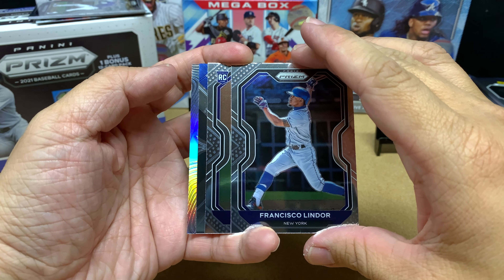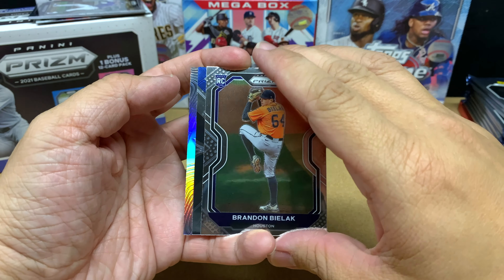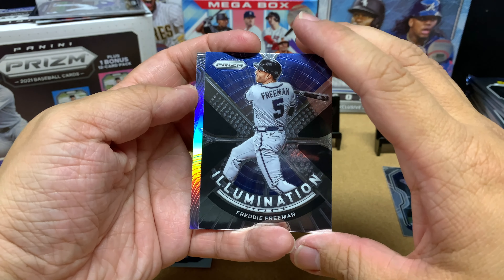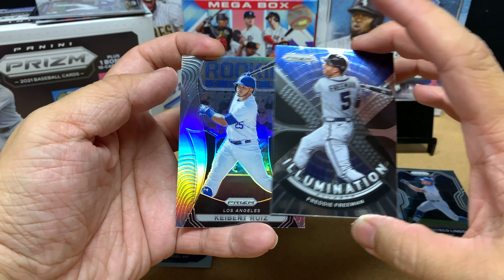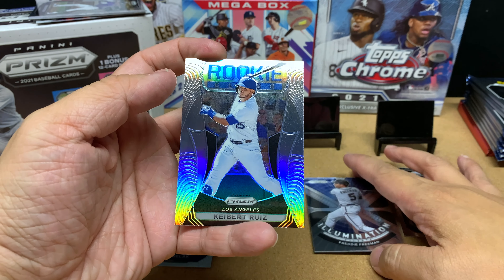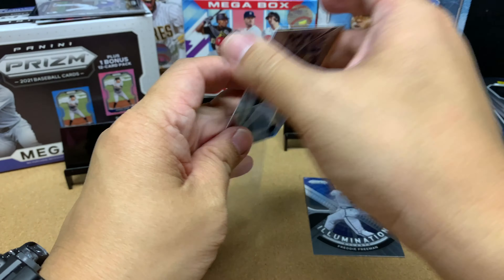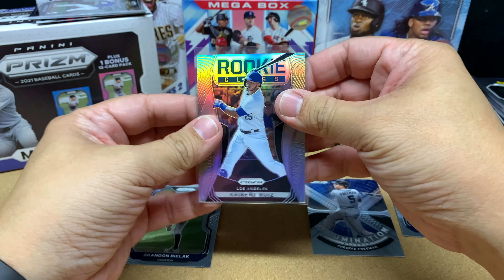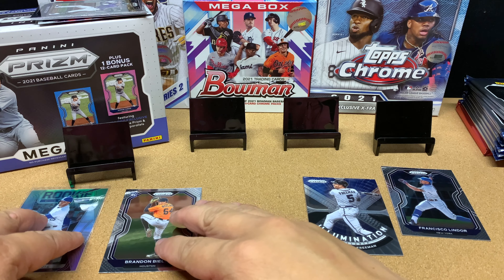Our first card is Lindor, followed by a rookie card of Brandon Bilek — never heard of him. Then we have Freddie Freeman, part of the best infield in all of baseball. Followed by Kiebert Ruiz — not too bad. Kiebert is now with the Washington Nationals. The Dodgers didn't really need him; they have Will Smith as their catcher.